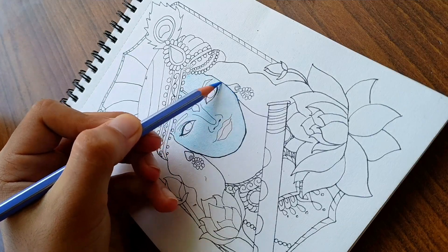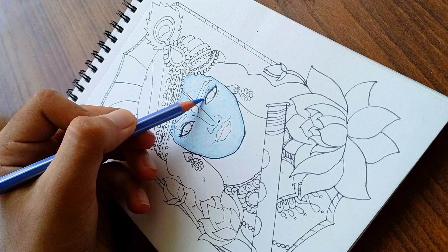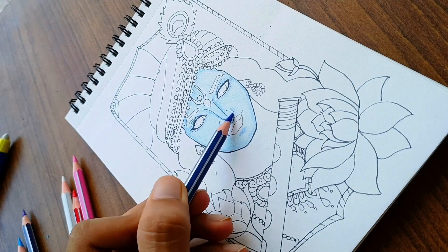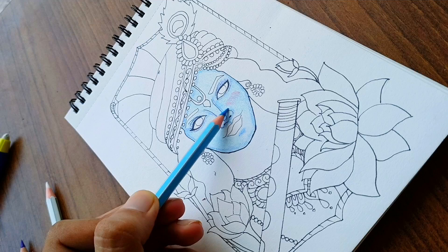Then I'll use this color to show the shadows — I'm not sure what it's called. Now I'll use dark blue to show even darker shadows. Now I'll blend them using sky blue.